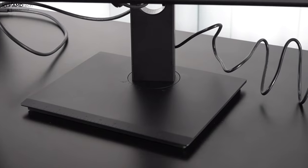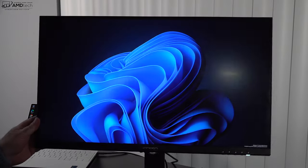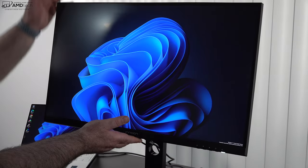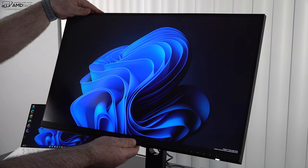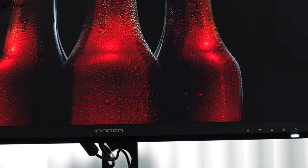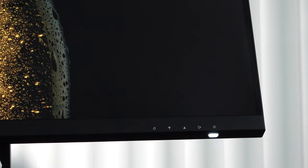The base allows you to swivel the monitor 45 degrees in any direction. It can go up and down vertically, and you can pull it forward or move it back as you see fit. The power button lights up letting you know the monitor is on, and you have all your buttons and menu commands all in the same row.